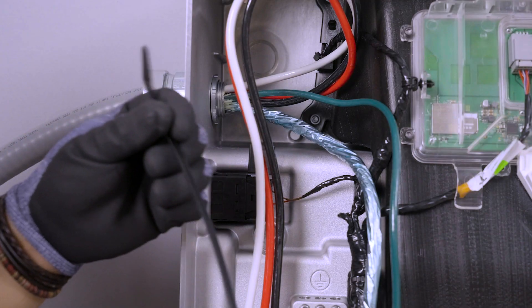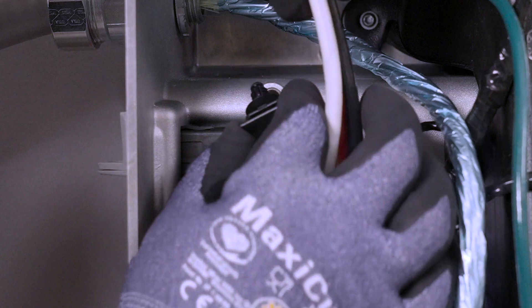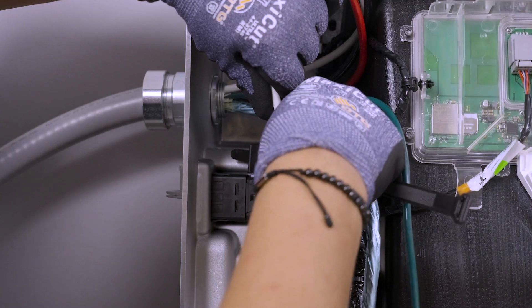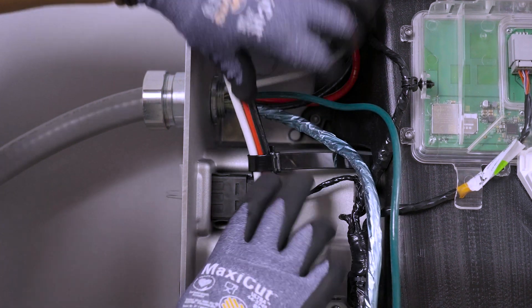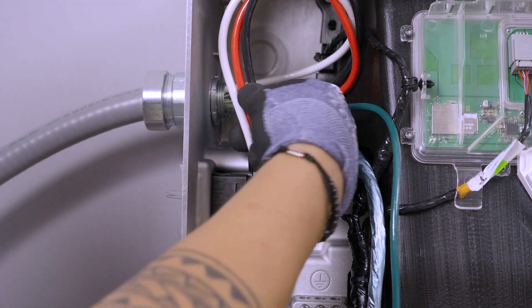Retrieve one of the cable ties and an anchor from the Powerwall 3 accessory bag. Insert the anchor into the threaded hole by firmly pressing inward. Run the cable tie through the anchor and use it to secure the AC wiring. After securing with the cable tie, conductors should not extend beyond the sides of the enclosure, as this will interfere with installing the front cover.